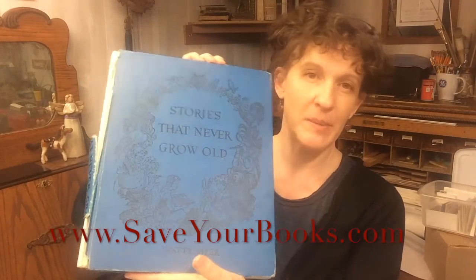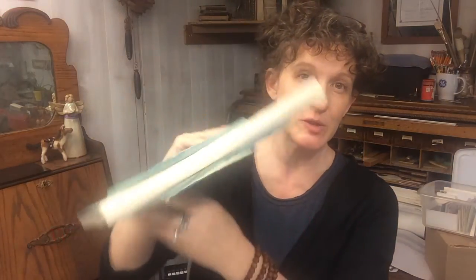Hey there! Welcome to another Save Your Books video. Today I'm going to be starting to talk about repairing this book. It needs a new spine.